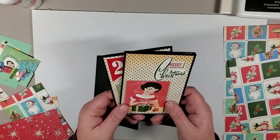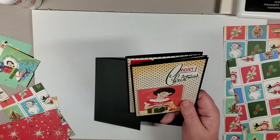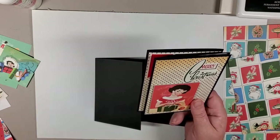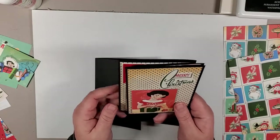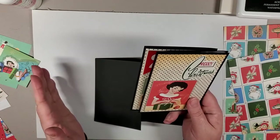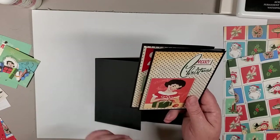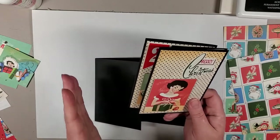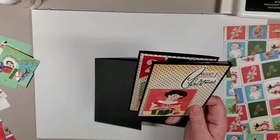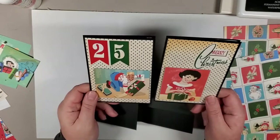I've done two of these already using the Very Merry Christmas pack from Cartabella, which is a totally retro, brings-me-back-to-my-childhood type of Christmas pack. It's hard to keep in stock — it sold out earlier but we have more in. Something to keep in mind for our Boxing Day sale that's coming up.